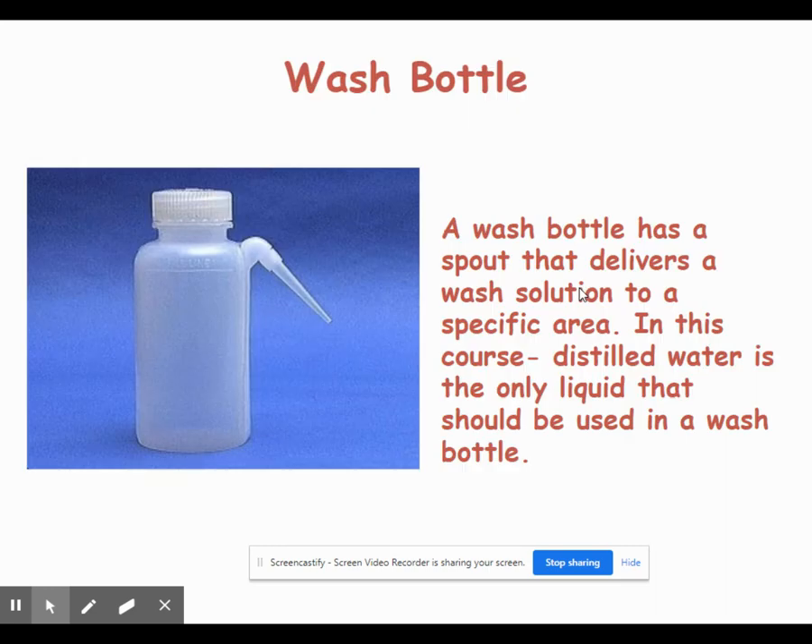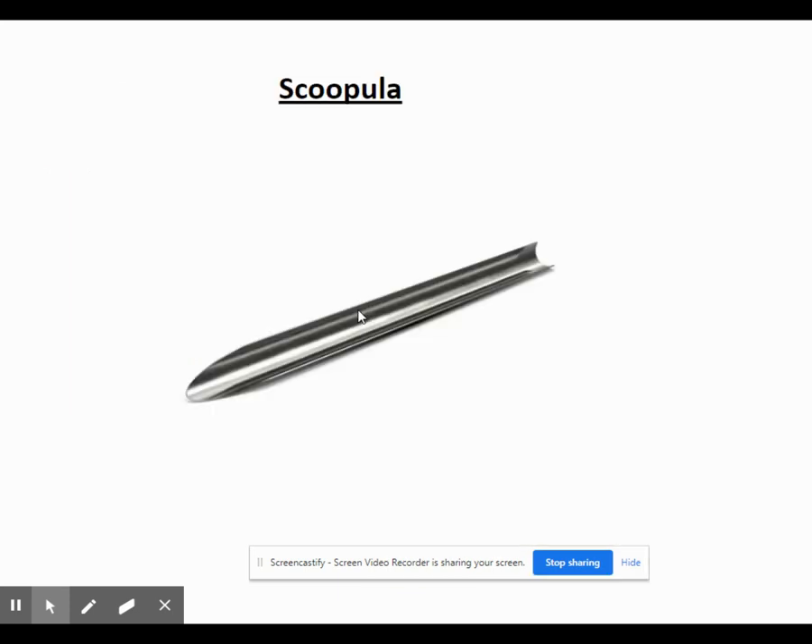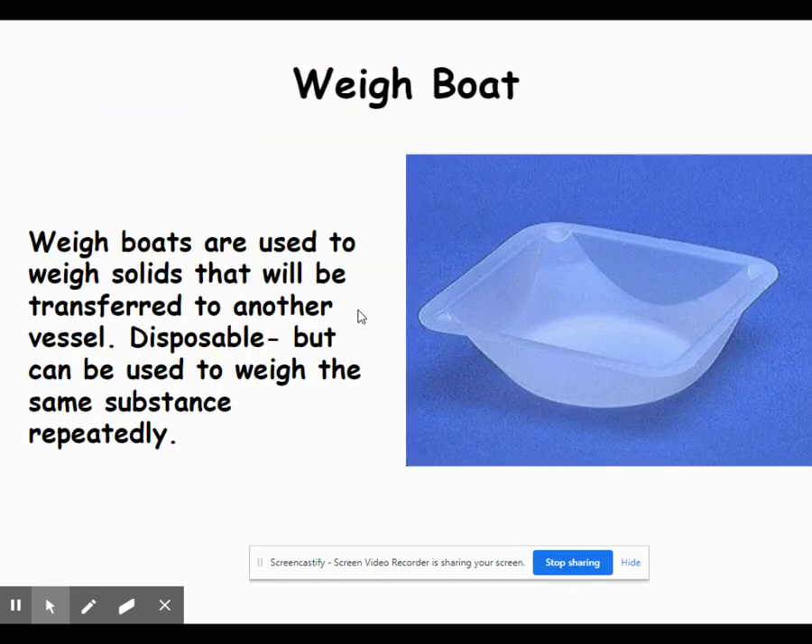Wash bottles are just little squirt bottles — in this lab we only fill them with distilled water, used to rinse things out or add a small amount of water. In higher-level classes you'll see them filled with different solvents. Spatulas are used to scoop out solids and stir things — typically a long, thin piece of metal used to remove solid chemicals from their containers for weighing. If you need a larger amount of chemical, we use what's called a scoopula, which is just a larger, curved version of the spatula.